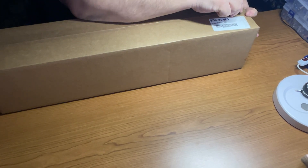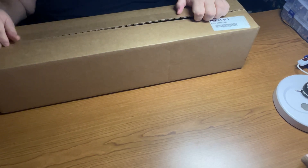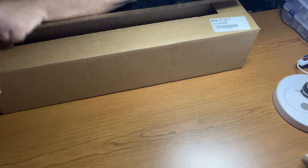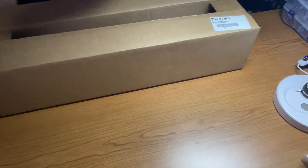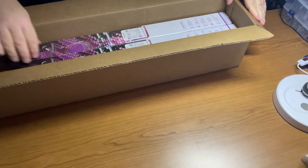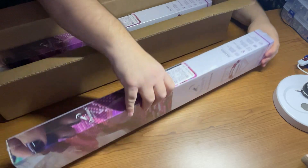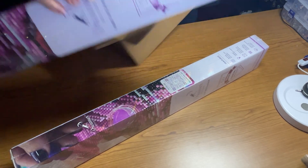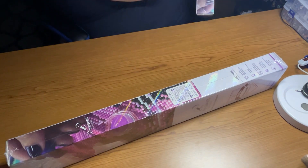Today I have an unboxing of Dreamer Designs. This just came in like two seconds ago. I'm so excited to see it. There are two kits in here. However, as my usual thing, I only show one per unboxing. Let's see — this is here and this is here. Let me get rid of that. I'll put this over here for now.